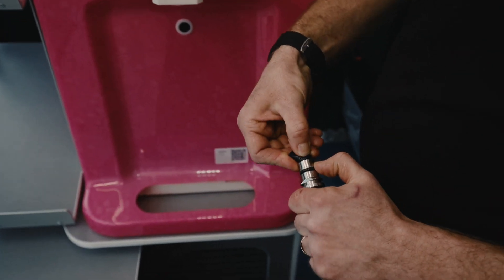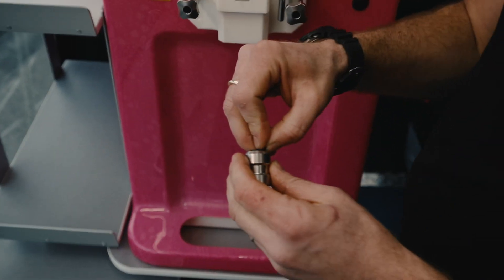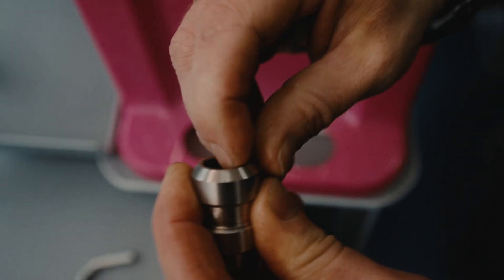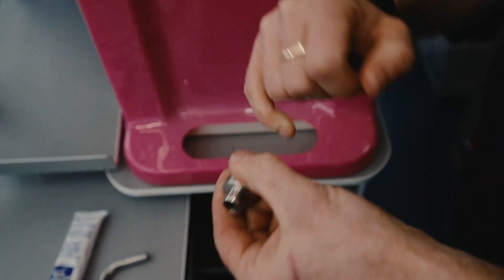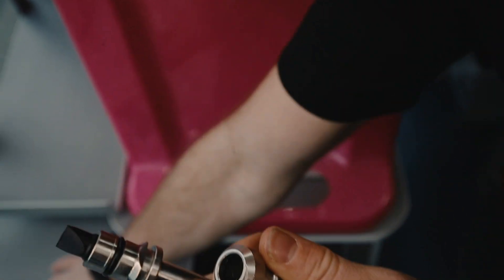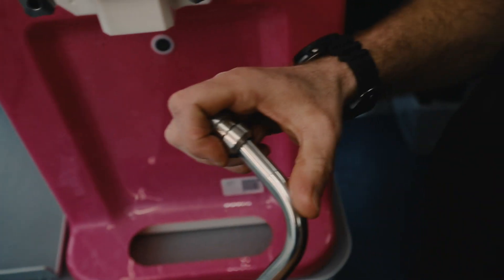That just goes into there. There's another seal in the collar — apply petrol gel there and petrol gel down there too. The collar goes on, and it's ready to go in.